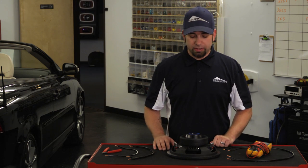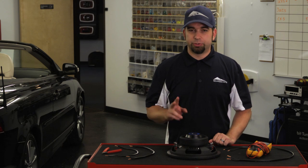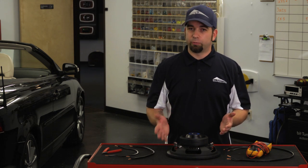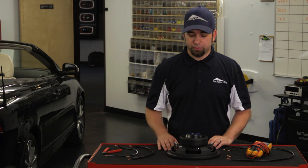There are two ways you can hook it up. This particular subwoofer is a 2 ohm dual voice coil sub, so it's either going to run at 1 ohm or 4 ohms. I'll show you how those work.